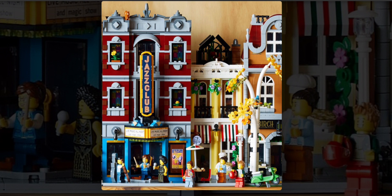Overall, I would say this set is actually pretty decent. I like all of the different stuff that gets included here, with the build for the Jazz Club building and also the pizzeria.